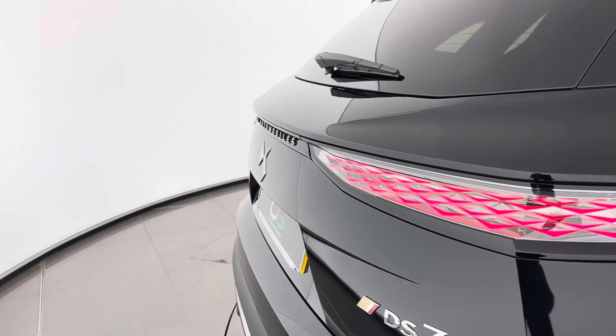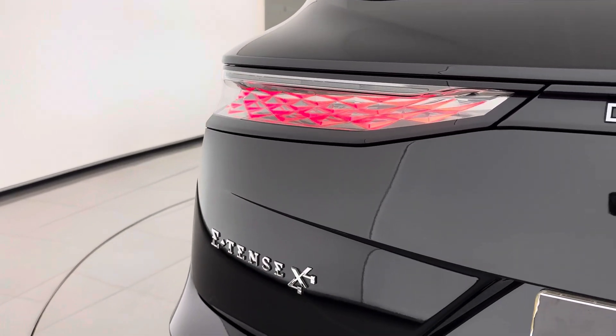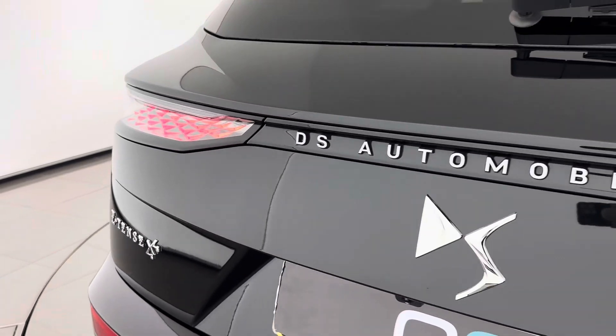The scale-effect full LED rear lights emphasise DS7's fresh light signature, making it stand out on every journey. The Opera comes with 360-degree cameras and parking sensors to ensure any manoeuvre is done with ease.